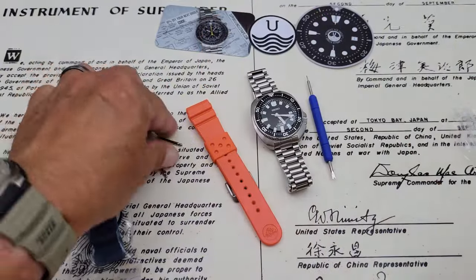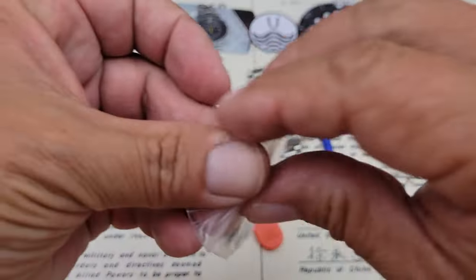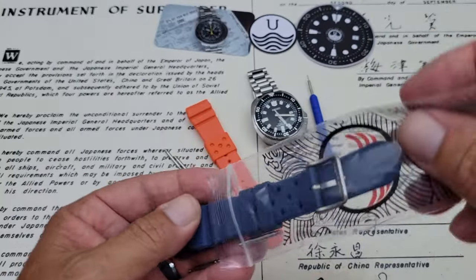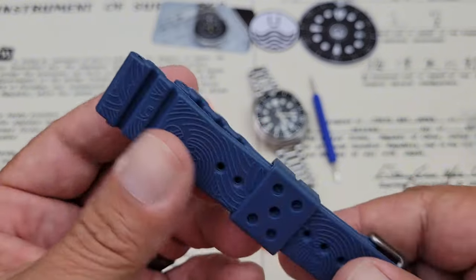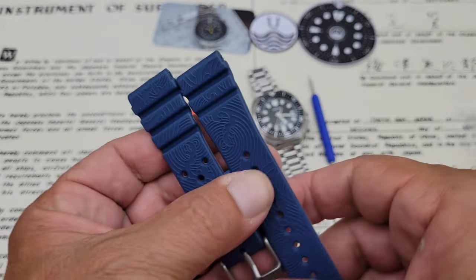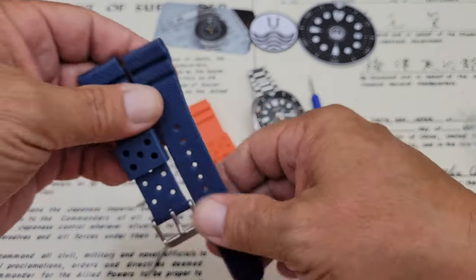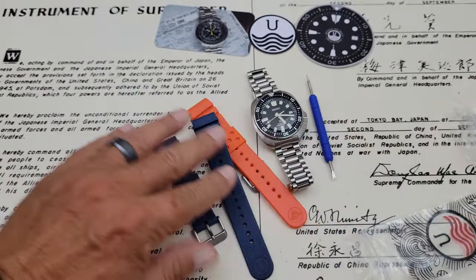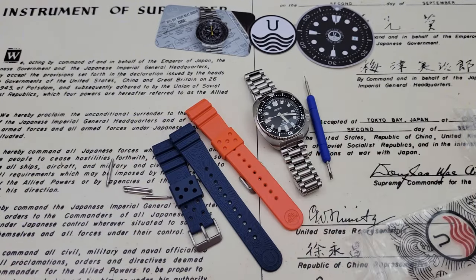I'll go ahead and pause the camera and put each of these straps on the watch so that we can check it out in person. If you guys know me, you know I'm a Dodgers fan, so I can't order an orange strap for a watch without ordering a blue strap to go along with it. This is in their new — I think they're calling it the Tattoo Series. Let's go ahead and throw the orange one on first and see what that looks like.